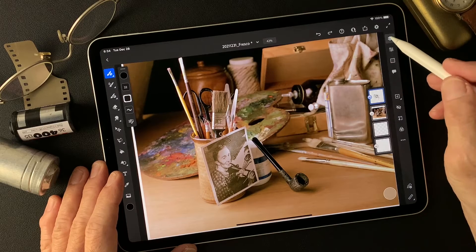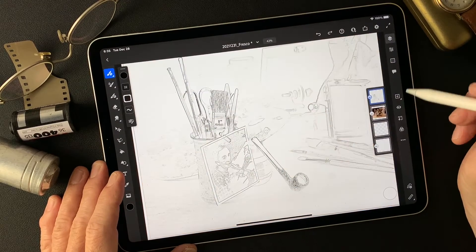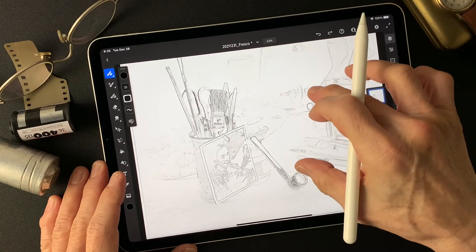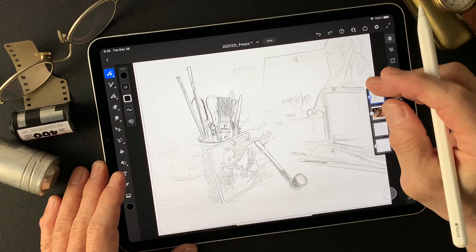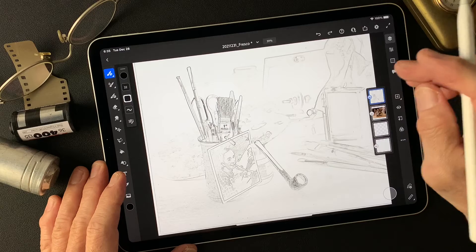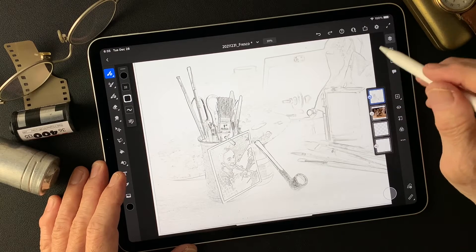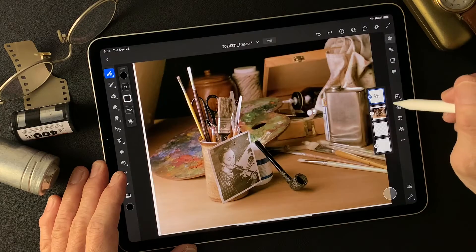I have this image and also I have this pencil drawing type image, which is more like a Norman Rockwell type. I saw a lot of his great pencil drawing pictures. I'm going to use this pencil drawing type image and also this base one.